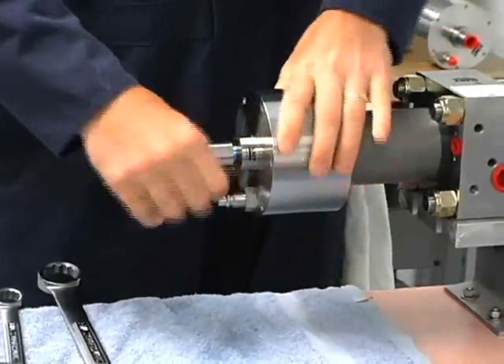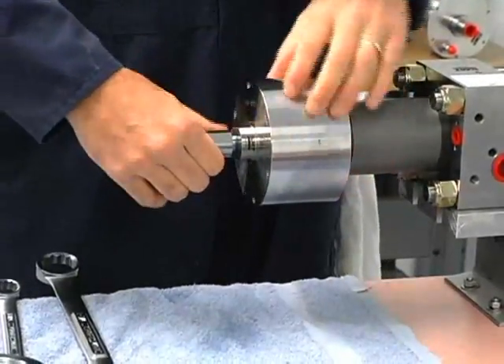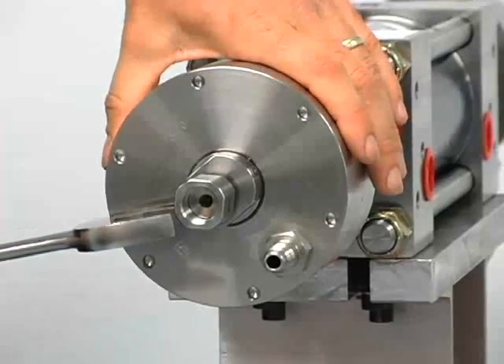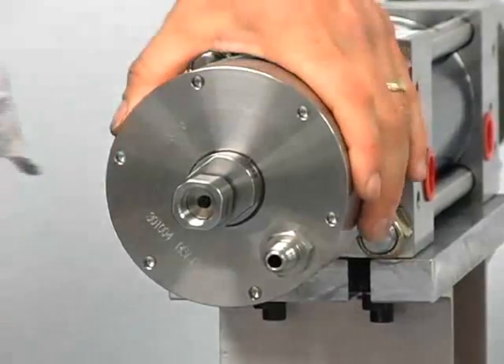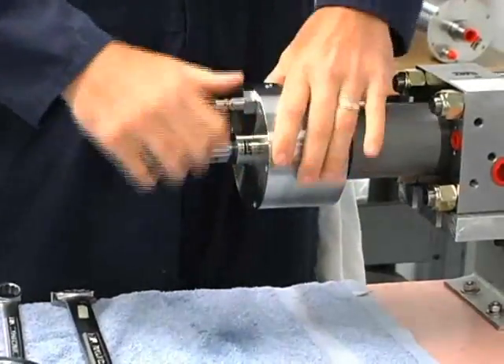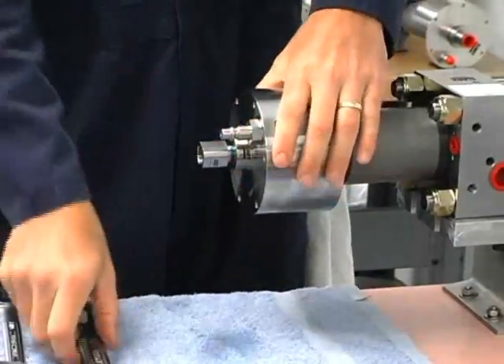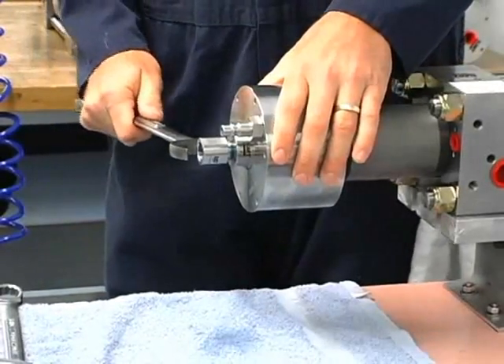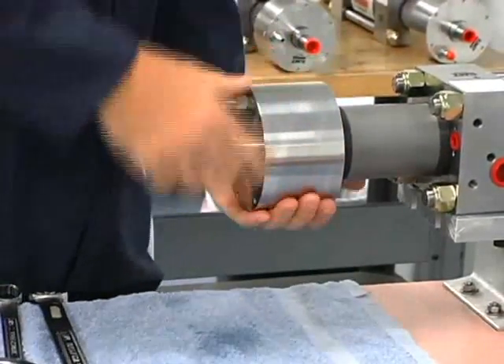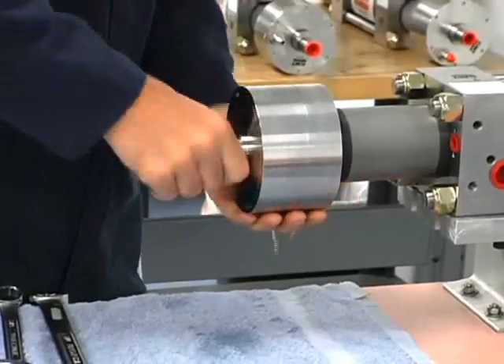The check valve is starting to come out with the end cap. If it's not, we can use our one and a quarter wrench and move it out as we go, and continue to turn the end cap. This is just getting the check valve out of the cylinder and the seal, and we go ahead and bring it all the way off.